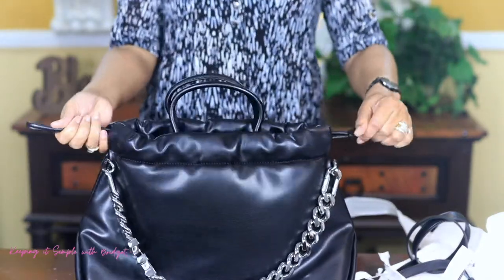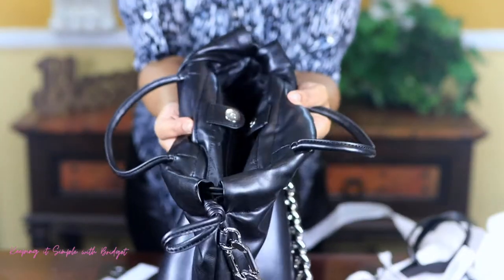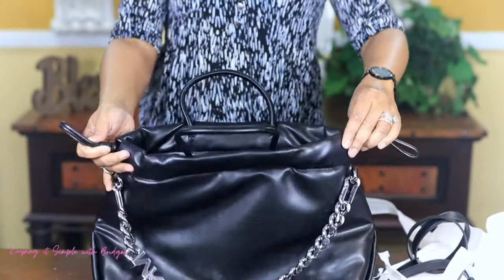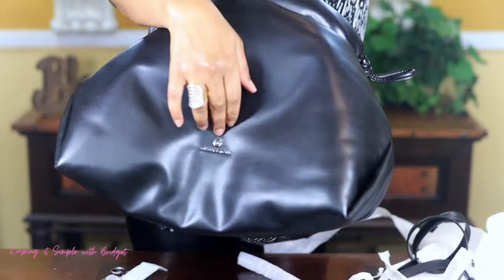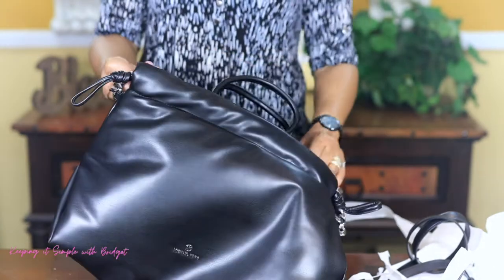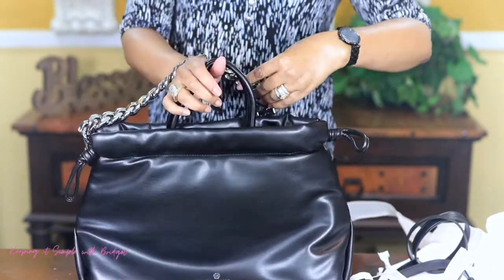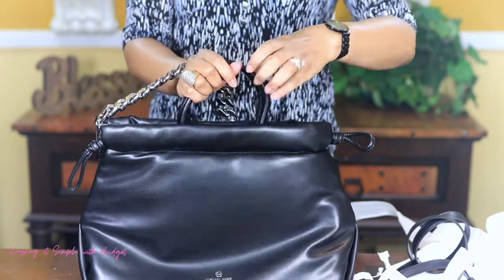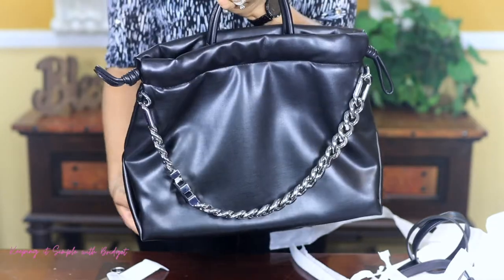And in order to close it, you have this little magnetic closure right here, which seems pretty sturdy and strong. On the front of the bag you do have Michael Kors. So the way that it's supposed to drop — this is the back and then this is the front.